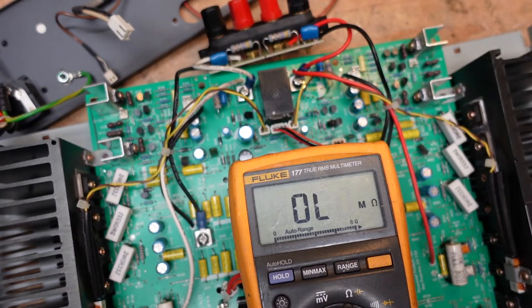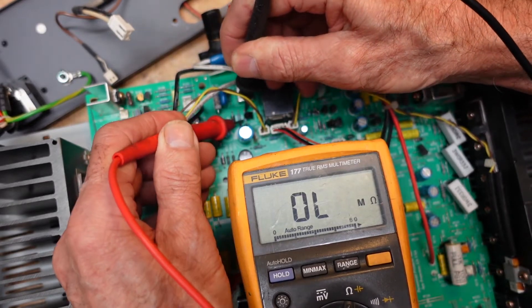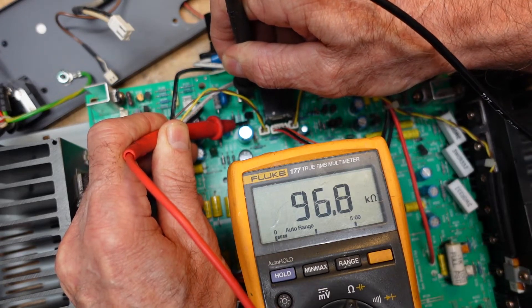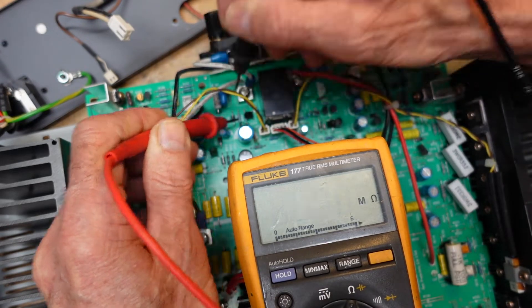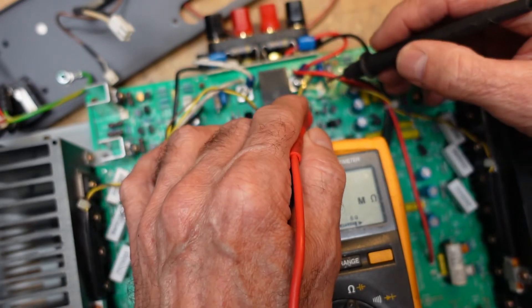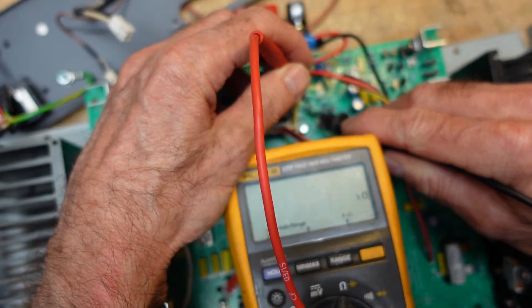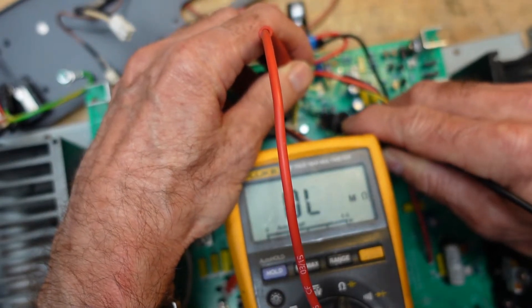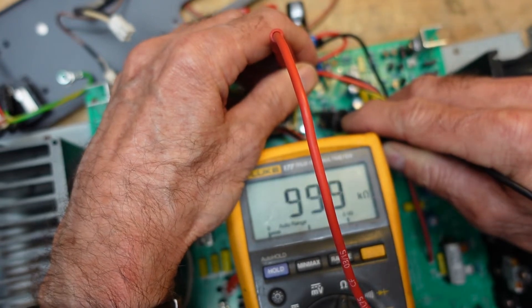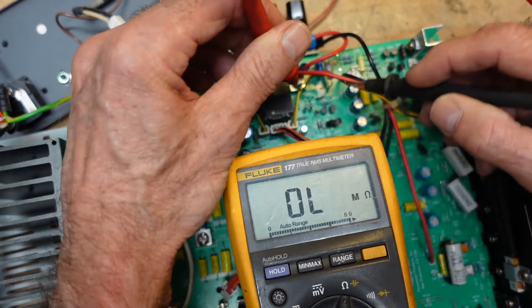Here we are looking at the circuit board of the amp. This is the left channel, which is the good channel, and if you look we have about 96–97k across that 100k resistor. I lifted the one lead here and pulled the transistor out thinking there might have been a leakage path through it, but the transistor checked good. We can see the resistor is reading 100k — certainly can't complain about that.